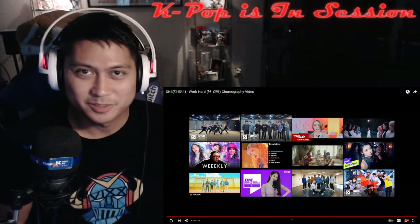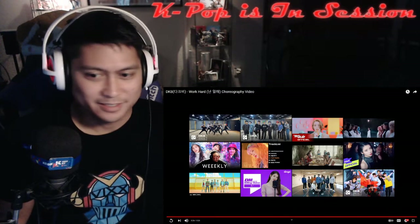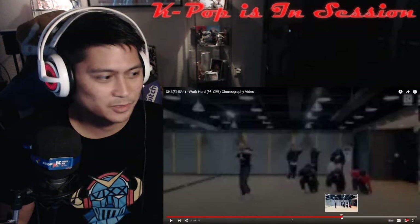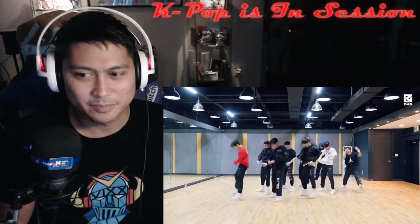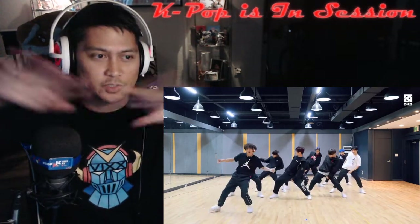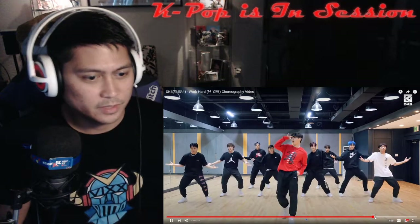Super cool choreography — I think we caught every detail out of that. Anyway, thank you for joining us for this choreo analysis of the awesome boys of DaKubi. That's it for this session — check us out in the next session when we check out the choreography to their new song. All right guys, peace on out!